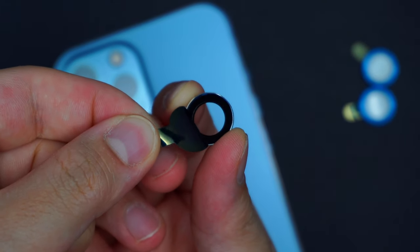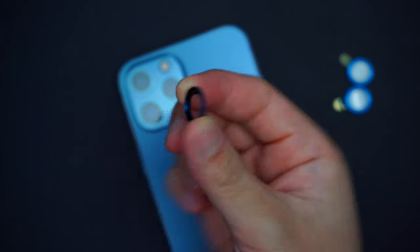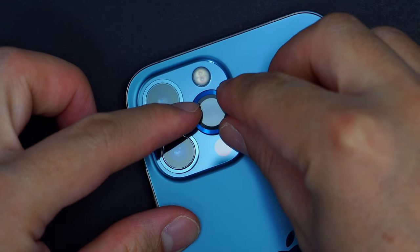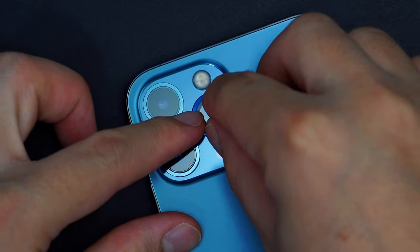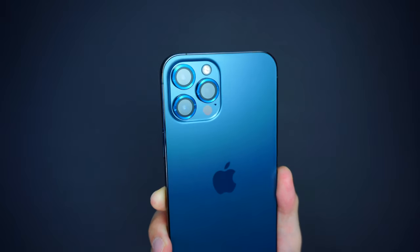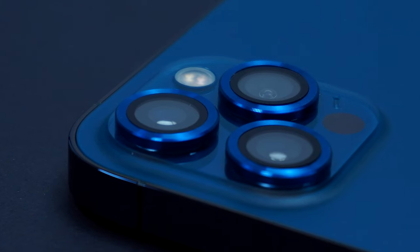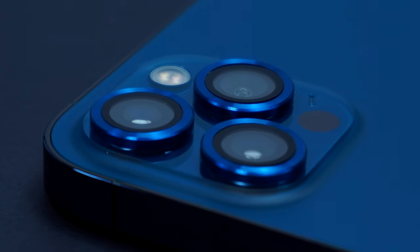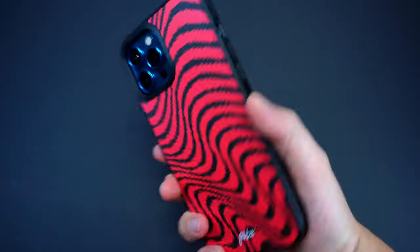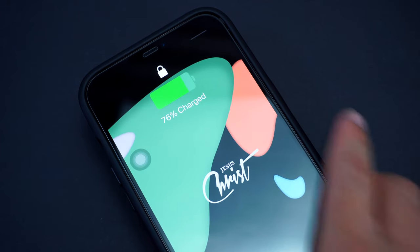To install, simply peel off the adhesive cover, then align and attach the lens in place. Gently push the lens protector with a little pressure on the camera, making sure it adheres correctly. What's great about this accessory is that it has an oleophobic coating that minimizes grease and fingerprints, ensuring photo quality isn't compromised when using the camera. Note that the case may not be fully compatible with MagSafe chargers, but it can still be charged through it and is fully compatible with wireless charging.